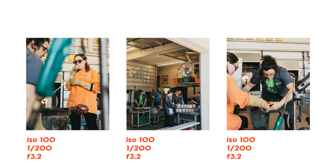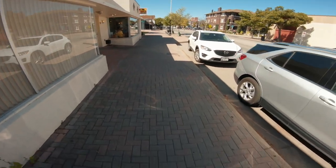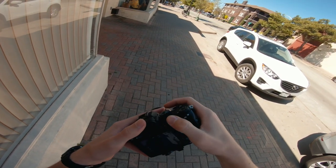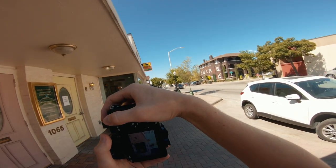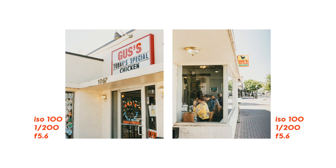Continuing down the street, I had absolutely zero intention of shooting this restaurant, but I noticed the lady on the left in the window is wearing the same yellow as the sign. I thought that might make a really cool photo — two points of interest at the same color in completely opposite spaces in the composition. I used the crop option on the A7 III with the 28 millimeter and came out with this photo. Because they are the same color, it just pulls it all together really well.